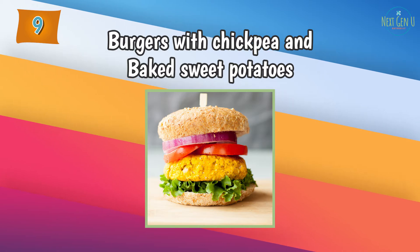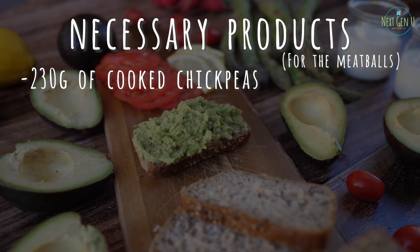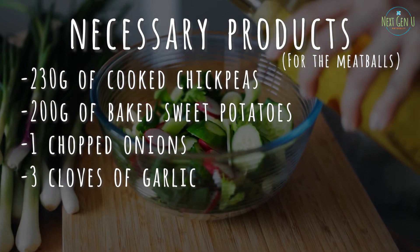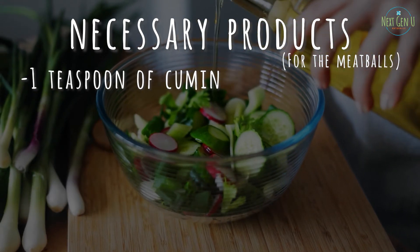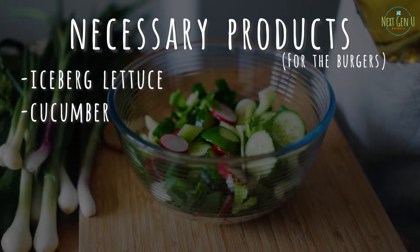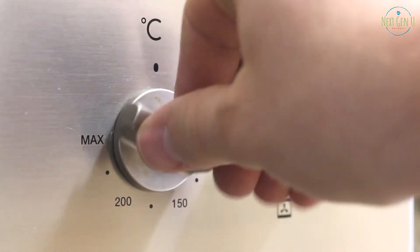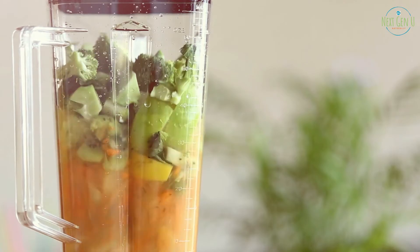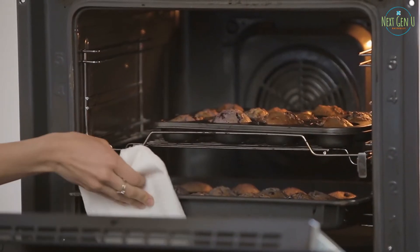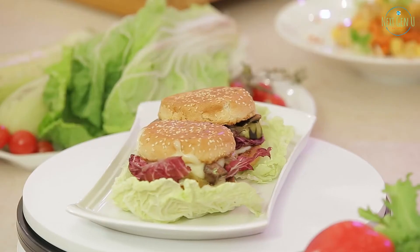Recipe number 9: Burgers with Chickpea Meatballs and Baked Sweet Potatoes. For the meatballs: 230 grams of cooked chickpeas, 200 grams of baked sweet potatoes, 1 chopped onion, 3 cloves of garlic, 2 tablespoons of sesame tahini, 1 teaspoon of cumin, and half a teaspoon of salt. For burgers: iceberg lettuce, cucumber, tomato, and burger bread. Method of preparation: preheat the oven to 210 degrees. Put all meatball ingredients in a food processor and blend until homogenous. Shape the meatballs and place in a pan. Bake for about 20 minutes or until golden brown. Leave to cool, then arrange the burgers.